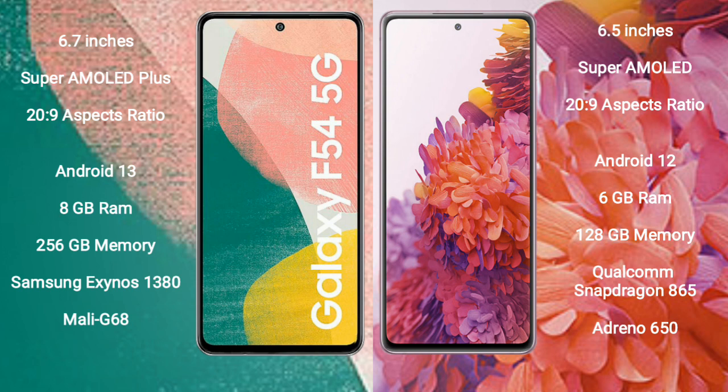Samsung Galaxy A54 runs on the Android 13 operating system. Samsung Galaxy S20 FE runs on the Android 12 operating system.